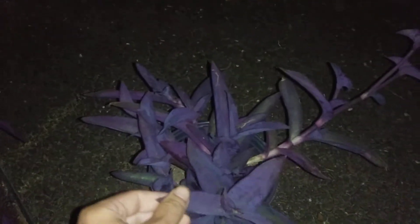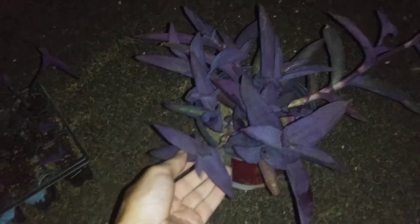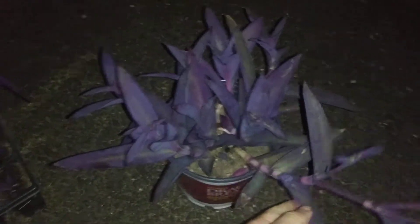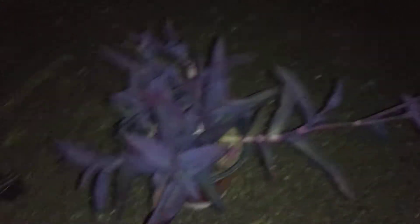Here we go — this is the plant in question, the subject matter today. It's a purple queen, purple king, purple fingers, wandering Jew — it's got many different names. This is one of my mama plants. I call anything that I take cuttings from my mama plants.